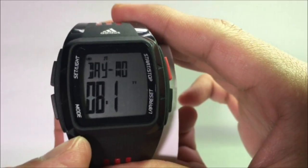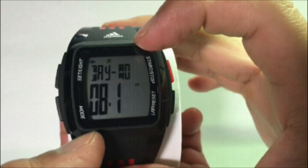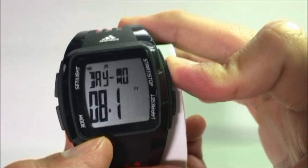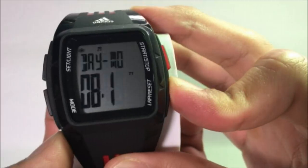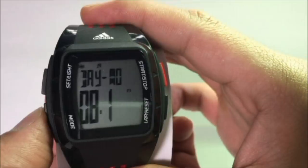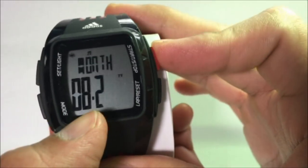To set the month and day, first we need to select the display format. Press the Mode button and you will see the blinking 'Day-to-Month' or 'Month-to-Day' depending on your previous setting. To switch to your preferred format, simply press either the Start or Stop or the Lap Reset button. Once that is done, set the month by pressing Mode and adjusting the blinking number — press Start or Stop to increase, or Lap Reset to decrease.